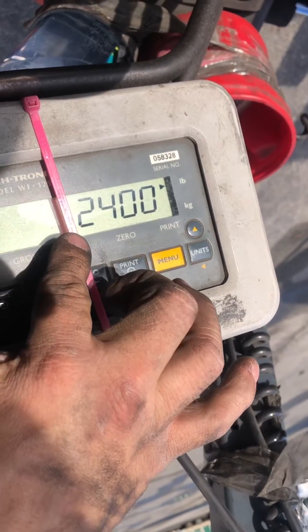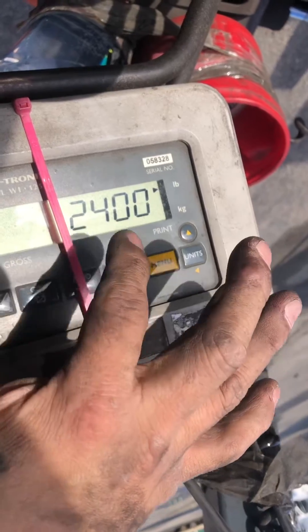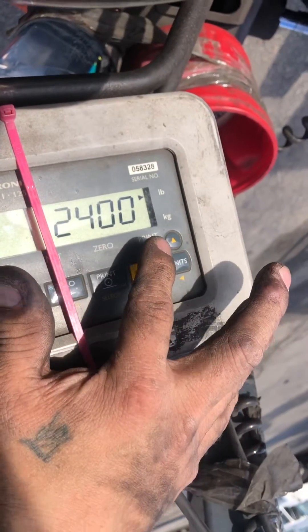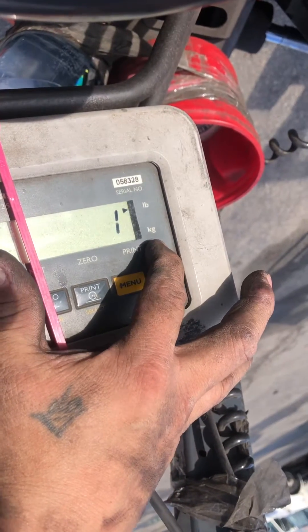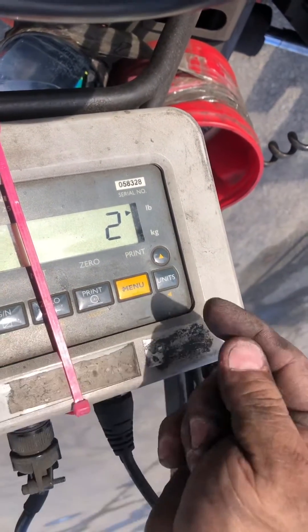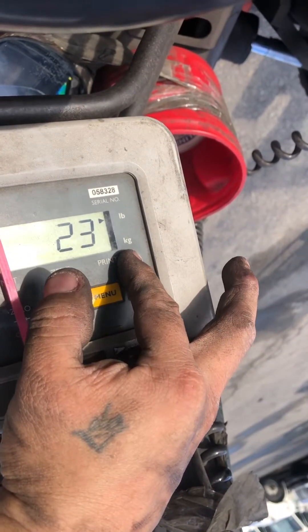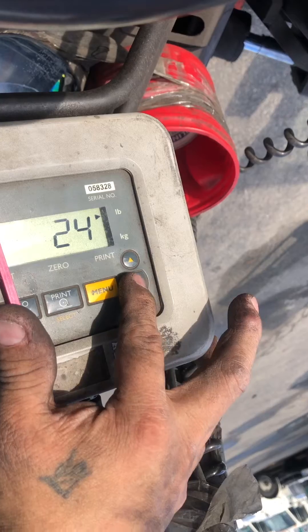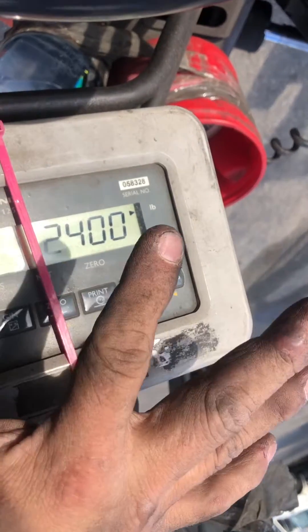The last weight that this was calibrated with will be shown here. If it's not correct and you want to change it, use these keys — press up and use this key to push over. I'm using 2400 at this point.